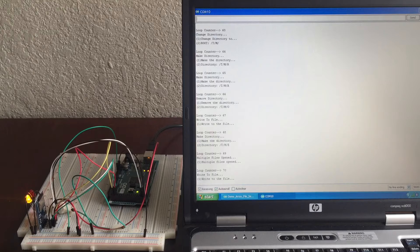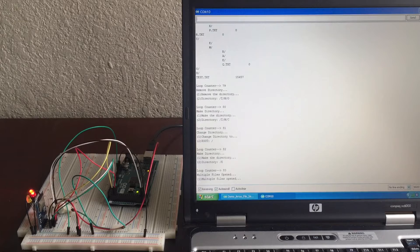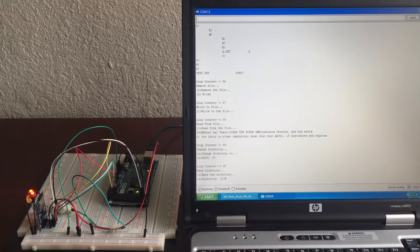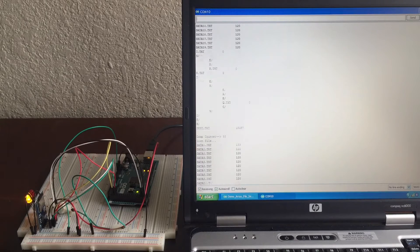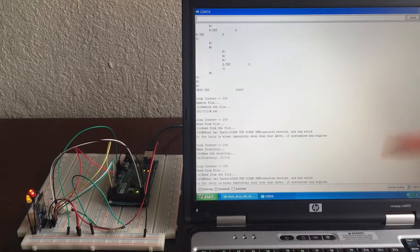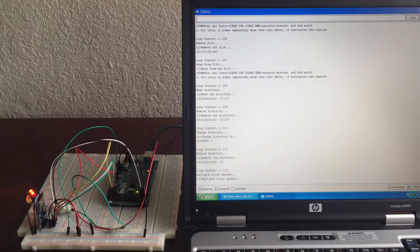I basically use a large case statement and generate a case one through nine for each of the different functions — whether to make a file, read to a file, or delete a file. It does it randomly. I have had this run consecutively about 5,000 reads, writes, creates, and deletes without crashing. I let it continue to run and write 5,000 times. Overall it's very consistent and works very well.